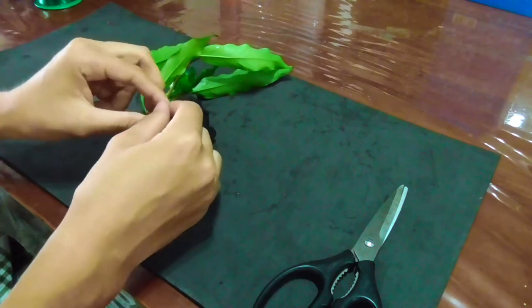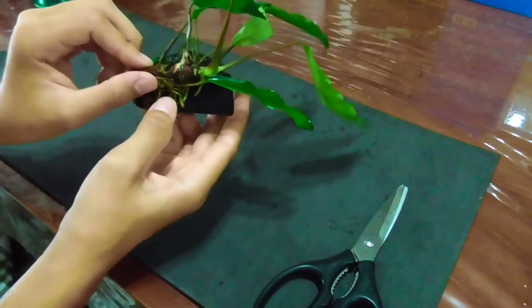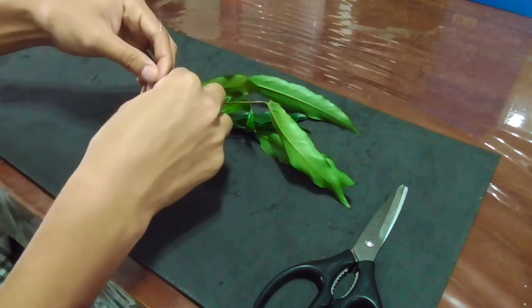Not too tight — you just don't want to choke the plants. Do a triple knot just in case.